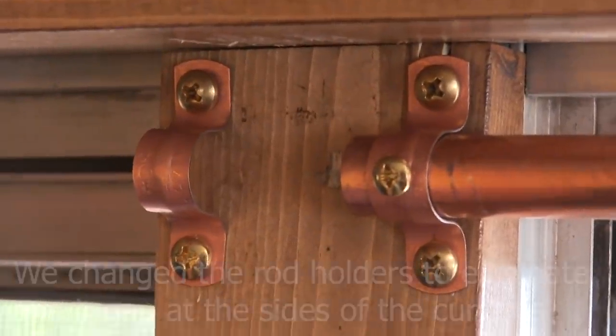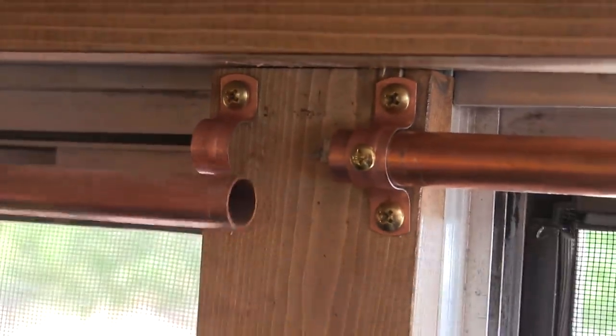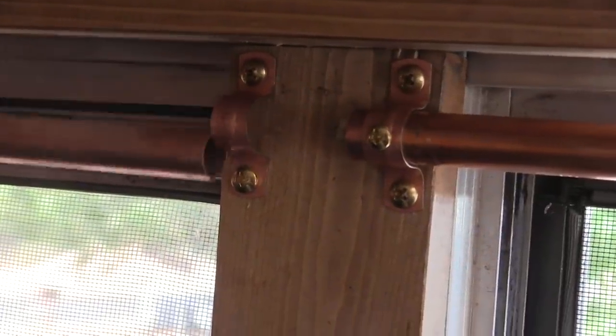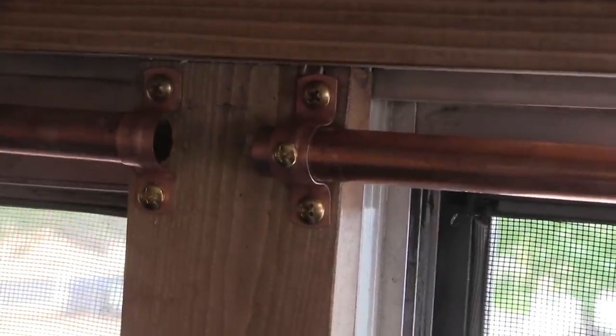It's actually a new day because we didn't get this project finished last night. We're finishing up the curtain rods this morning so we can get on with making the curtains. The brass and copper together wasn't a choice on purpose — you just have to go with what the hardware store has. But it actually looks kind of funky and cute. All the curtain rods have been reinstalled.